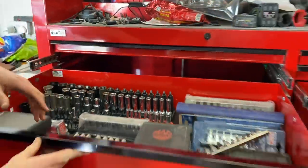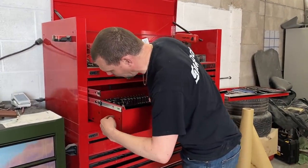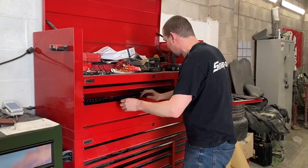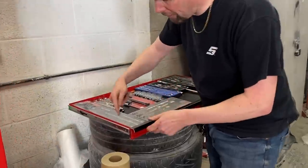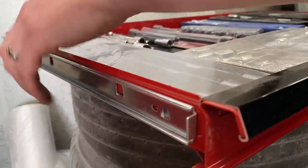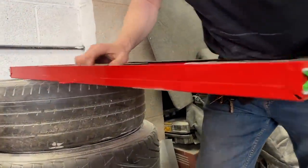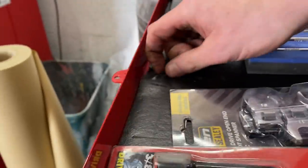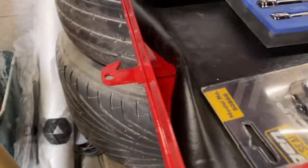On a drawer of this size, why have they only put one runner on when there are slots for extra runners? That single runner just isn't going to take the weight. The drawer steel is single-skinned with no folded edge on top. The back panel is just spot-welded in with three or four spot welds, and the locking mechanism is literally tacked onto the back of the drawer.